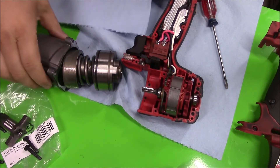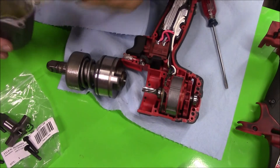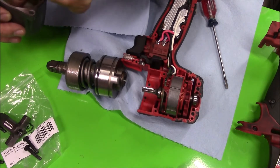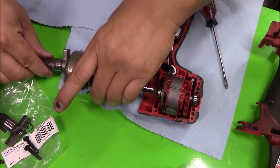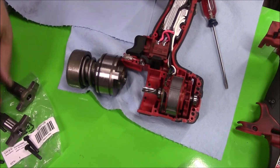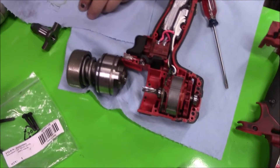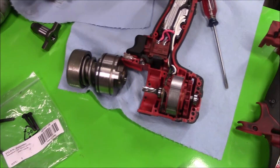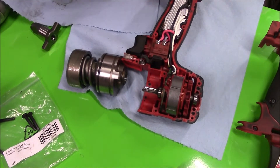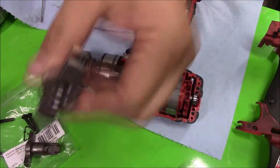I'm going to keep everything together because that's the only thing I need. We'll probably add a little more grease to that. Here it is with the bearing in it. There's supposed to be a ball in here but there's no ball — so that's what you get for ordering from eBay. I'll have to use the ball from the old assembly.